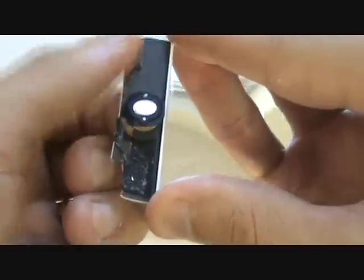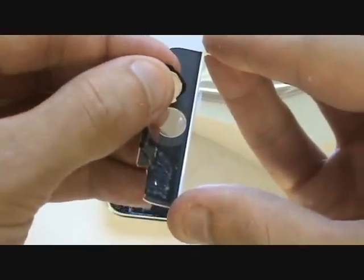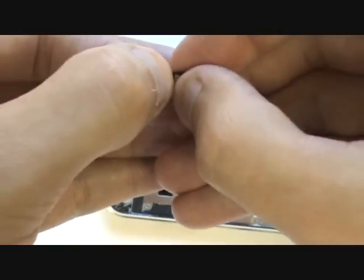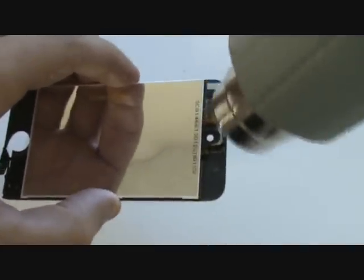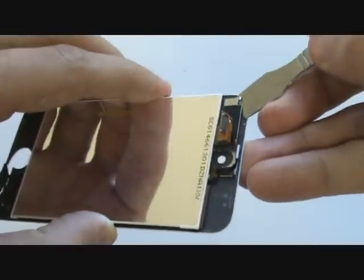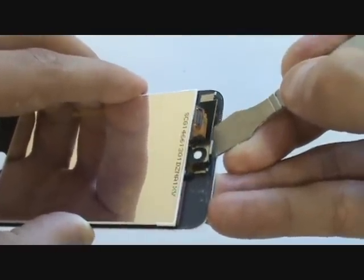Two pieces need to be recovered from your old glass. The first is the home button, which peels away as shown — be sure to remove any excess glass attached to this piece. The second piece is a top metal bracket, which is also held on with adhesive and can be peeled away with your metal pry tool. These parts will be used on our replacement screen.